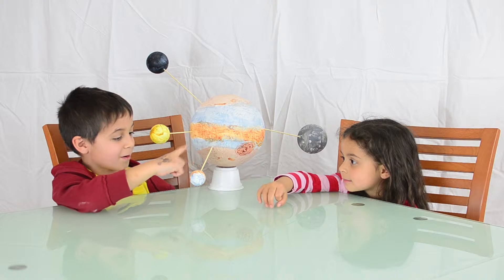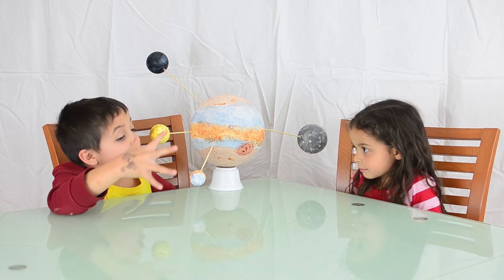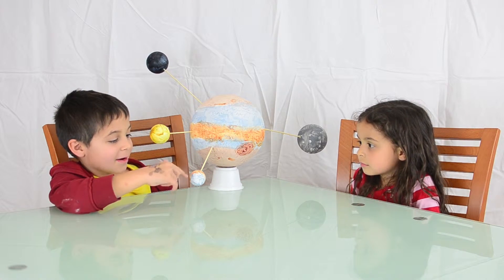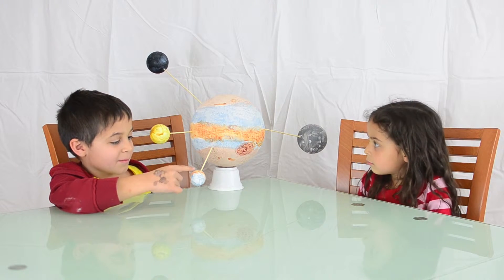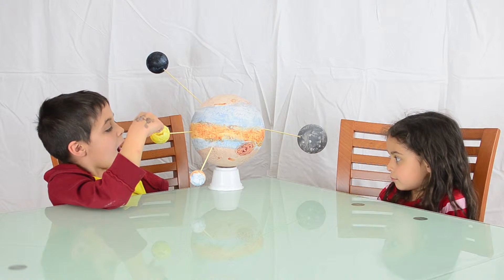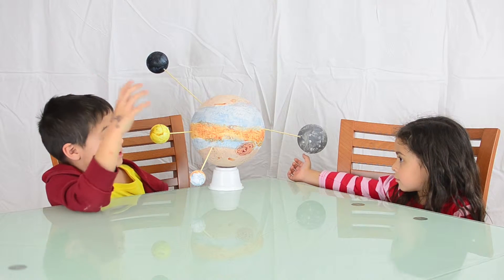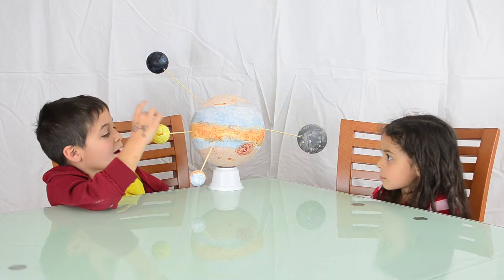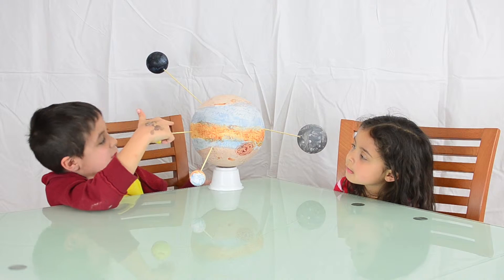Why are the moons different colors? Europa — all this blue color is solid ice. But in the middle, the ice is breaking up with water, so it makes this orangey reddish color. And Io has many, many volcanoes, so it shoots up sulfur. It lands back on Io, and it looks like a pizza because all the sulfur lands on it.